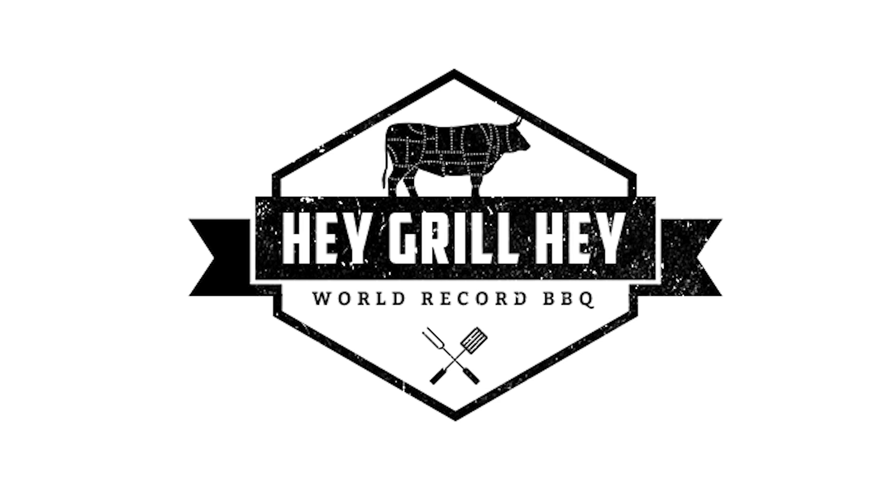If you like this video, I would love for you to give me a thumbs up and subscribe to our channel for new barbecue and grilling recipes every week.